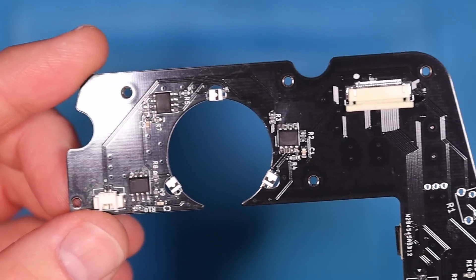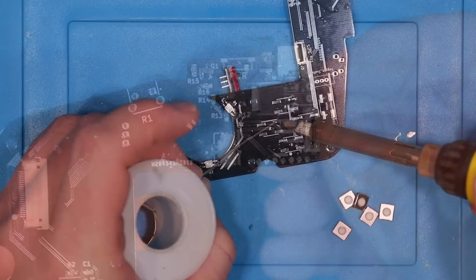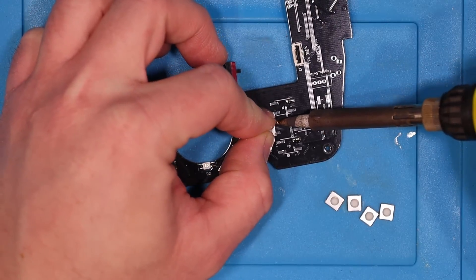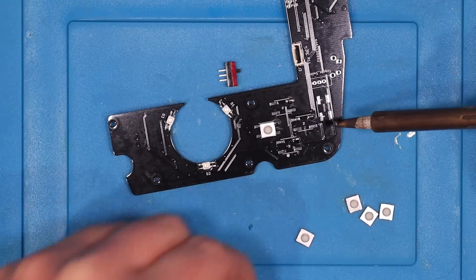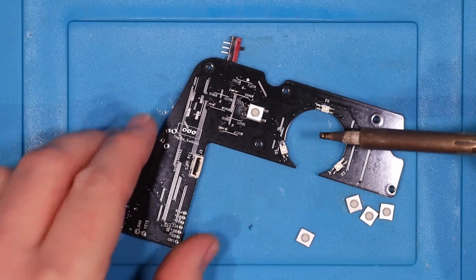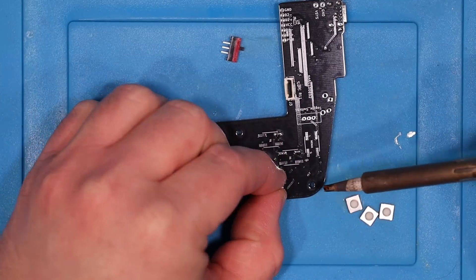Once the PCB is clean we can go ahead and finish soldering on the buttons. I like to tin one pad for each of the buttons and then carefully hold the button in the correct place and reheat the pad to spread the solder onto the button. Once you've ensured the position is correct you can solder the three remaining connections. Two pads on every button will require more heat to solder than the other two as they are connected to the ground plane, which has a lot more mass than the little traces for the other side of the buttons.